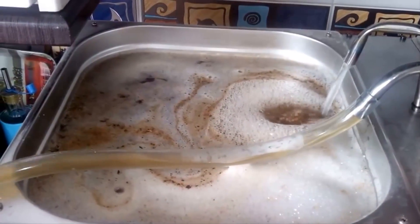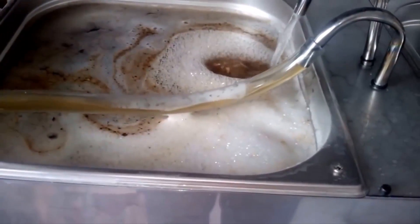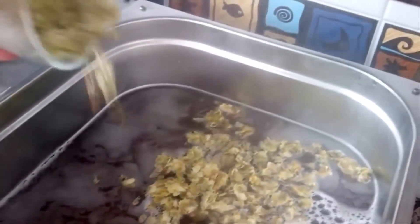After the mash out, everything is ready for grain sparging with the water heated in the right container. At the end, the right container allows us to boil the wort.